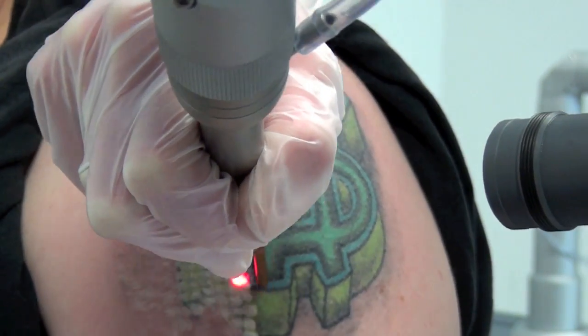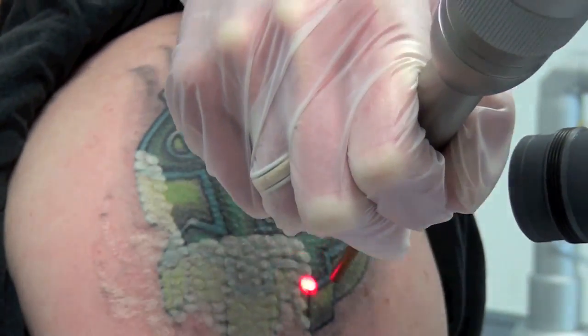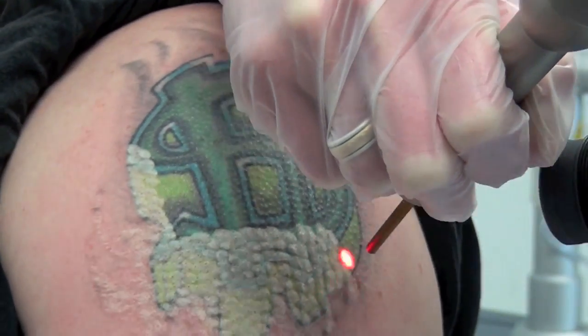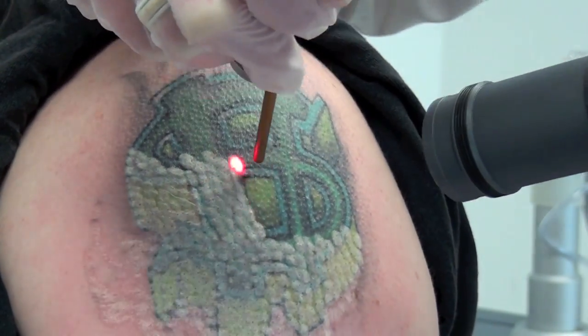We have accelerated the playback of this 6-minute treatment for your convenience. That said, the Estanza Eternity is the fastest Q-switch ruby laser on the market, with a 2Hz repetition rate cutting your treatment times in half.